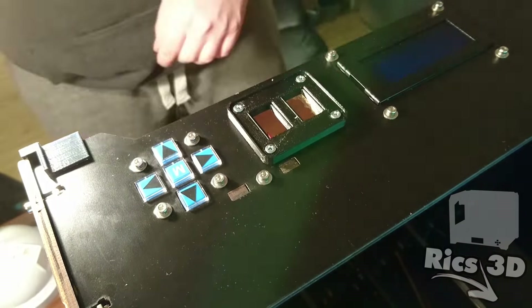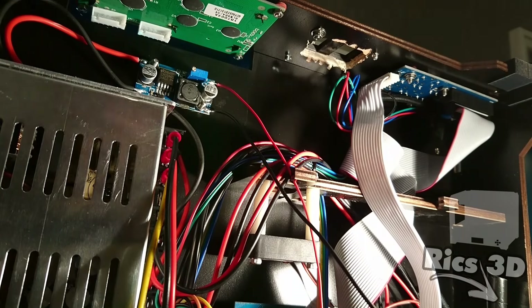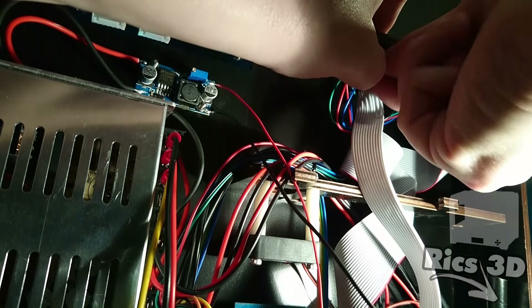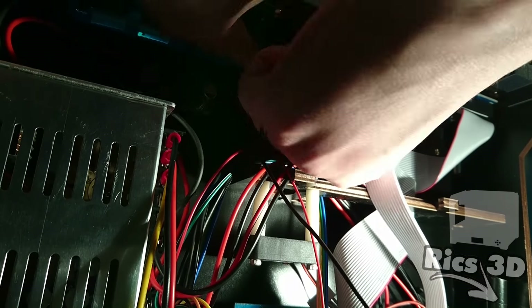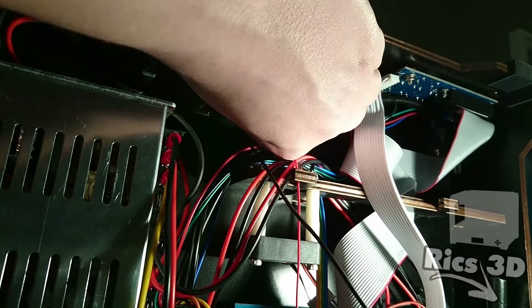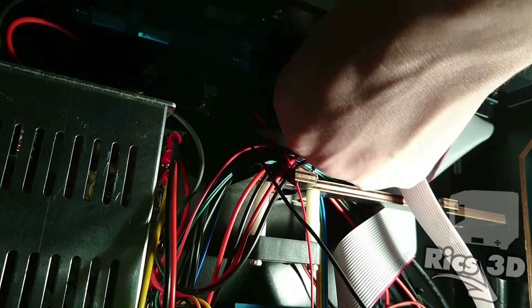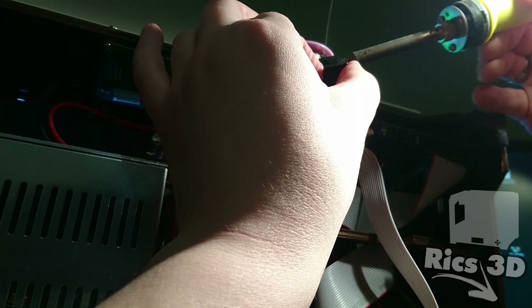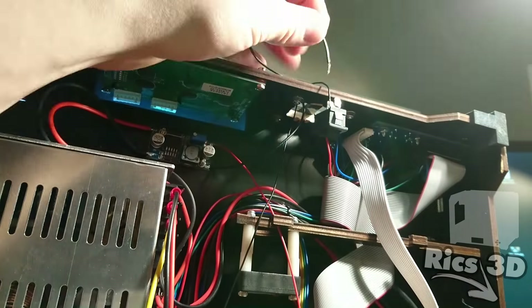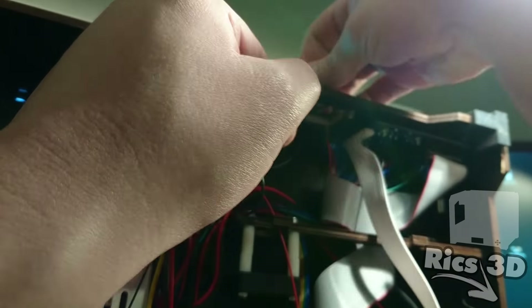Dann kann die Blende eingesetzt und verschraubt werden. Ich nehme einen der Kippschalter und löte hier die Minusleitung von dem Lüfter an. Dann einmal einklicken und der Schalter sitzt.